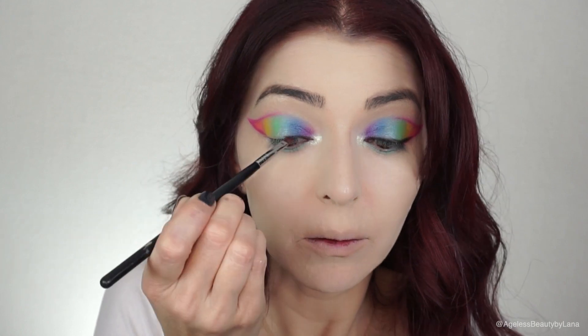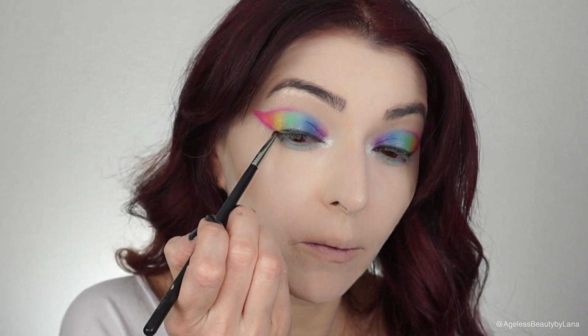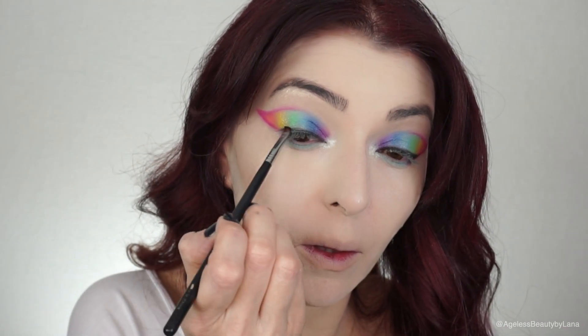Now I'm using the black shadow to create a very small wing and just to darken up my eyelashes. Speaking of eyelashes, I will be using Spooky Lashes by Ardell in the style Fairy Witch. For my lipstick I will be using the Long Lasting Liquid Lipstick by OFRA in the color Brickell — this is one of my favorite red lipsticks.